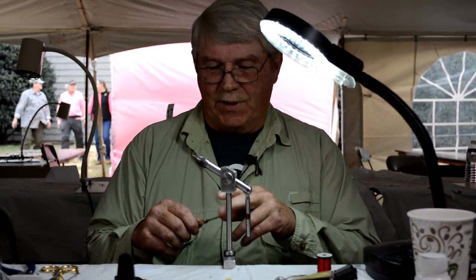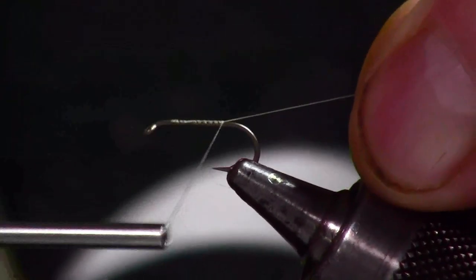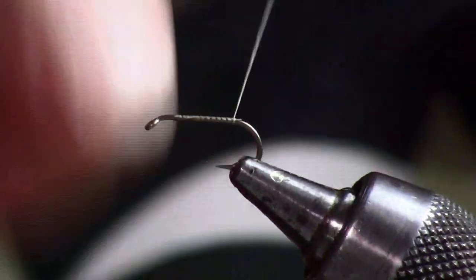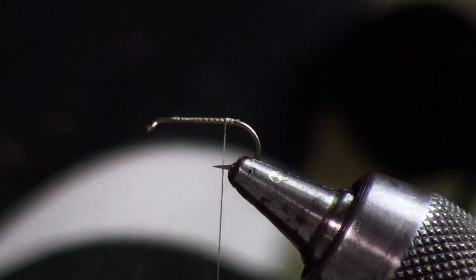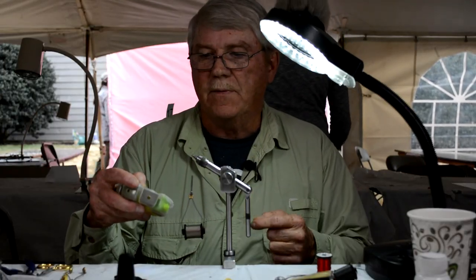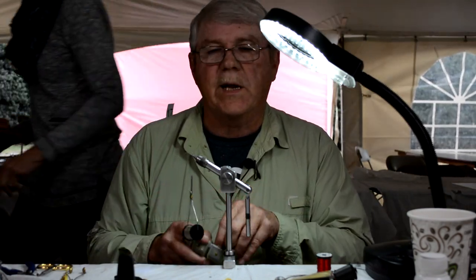The first thing I'm going to do is start my thread and wind it to the back of the hook. Next, I have a full rabbit skin that has been dyed golden olive, guard hairs and all, and then has been blended in a coffee grinder.